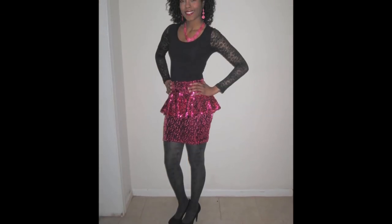Hi, I'm SewDairy and today I'm going to be showing you how to make a DIY peplum sequin skirt. Let's get started.